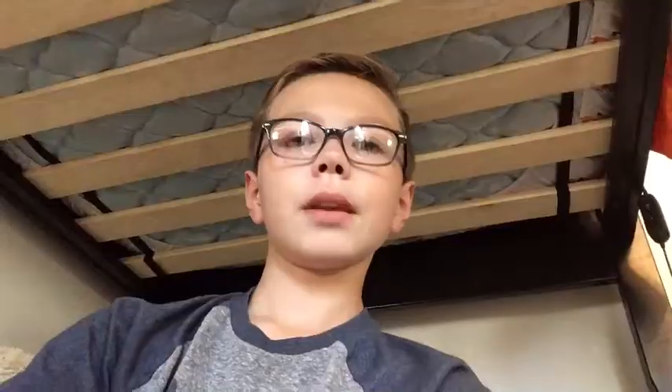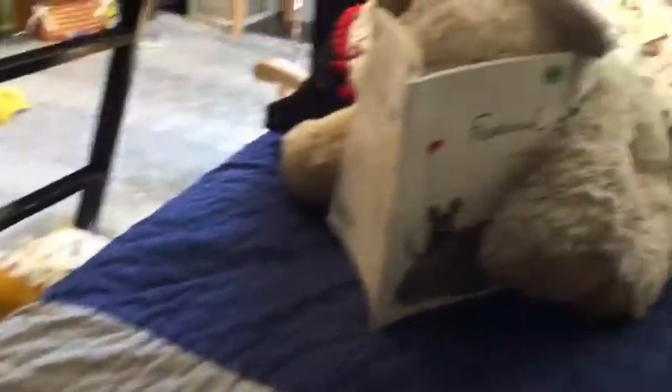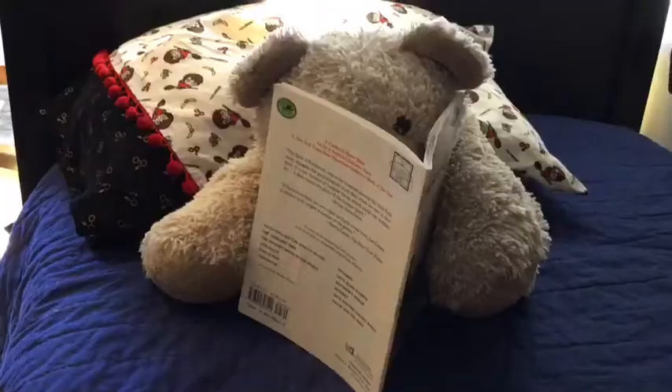Hi, Henry, what do you want to do today? Maybe we should read. You know what? Actually, maybe we shouldn't read. Maybe we make paper. Do you want to make paper? I hope that's a yes, because I do.